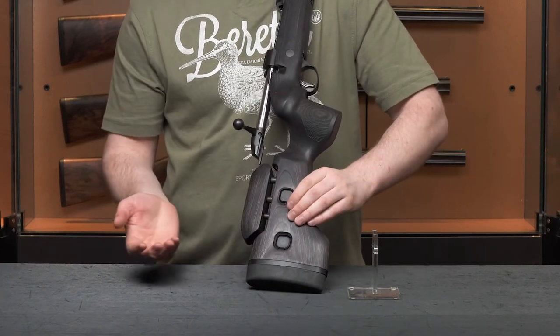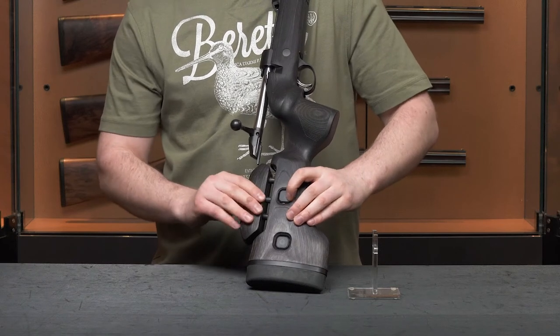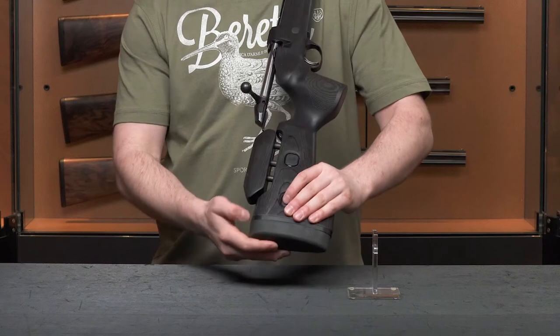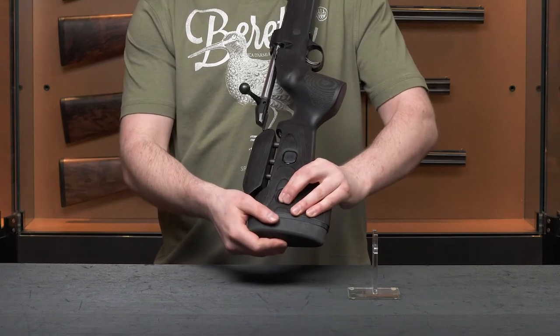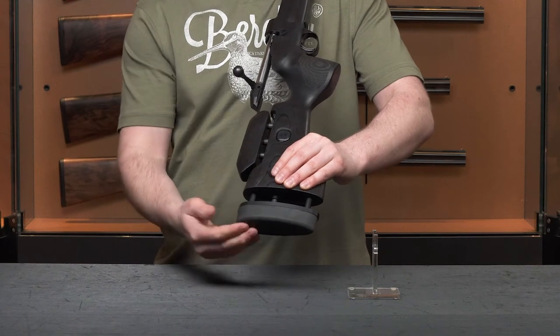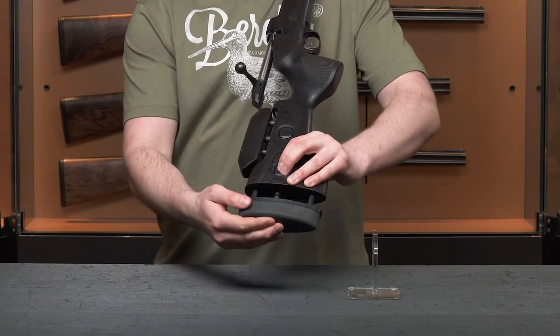A really good feature on the Black Wolf is the adjustable cheek piece, which can simply be adjusted by pressing a button and moving it to your desired height. It also features an adjustable length of pull, which you simply move out to the desired length and set into place. To return to home, simply push the button in and push it back.